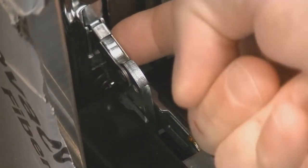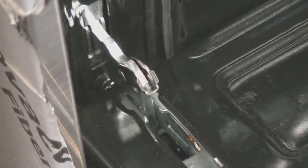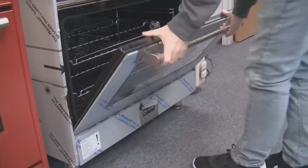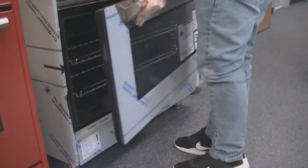With the door open, flip up the latch that locks the door hinge mechanism. Repeat for the other side. Then take the door, flip it up three quarters of the way, lift up, and pull out the door.